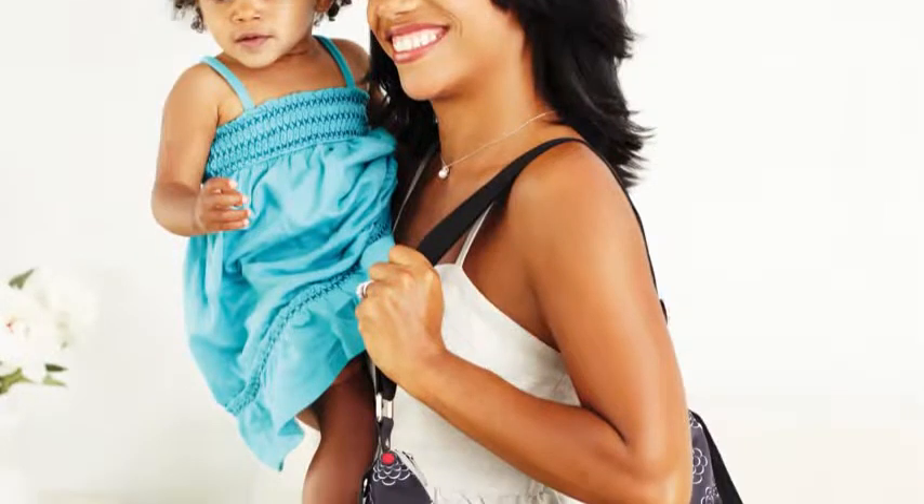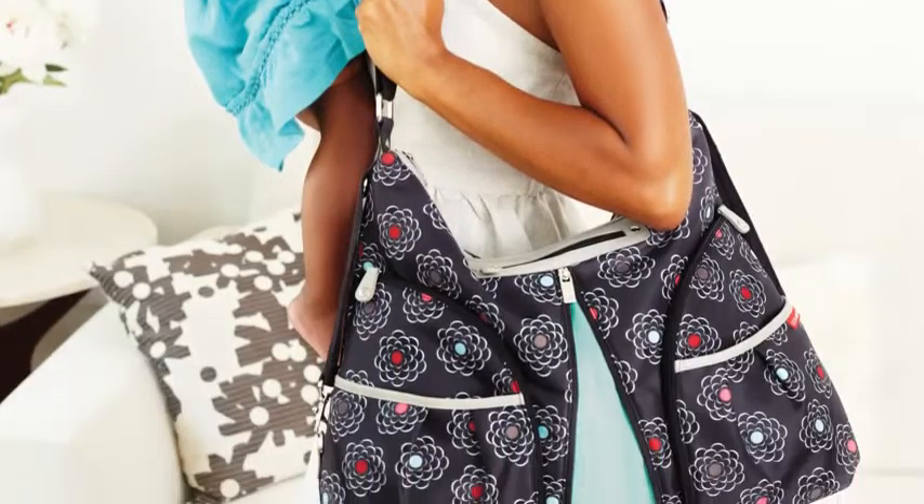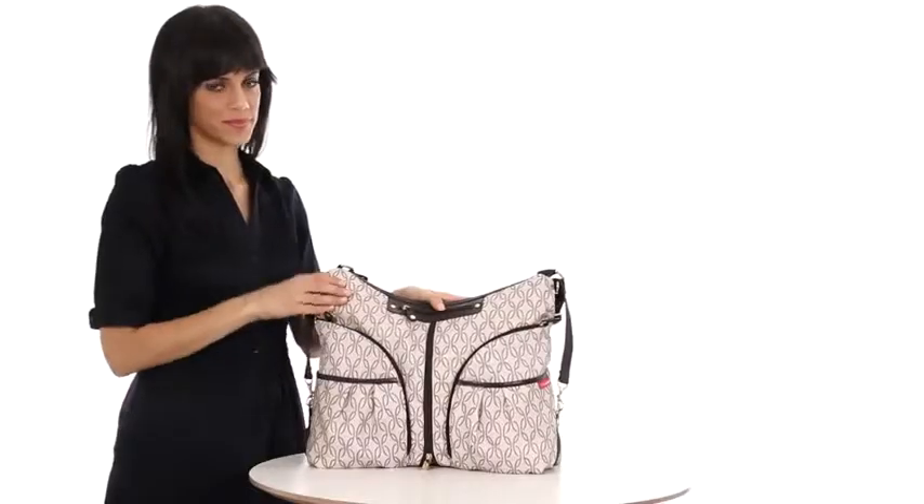Versa is the high-style diaper bag that keeps up with you and baby through errands, playdates, work, and even the gym.